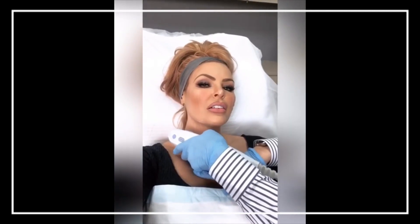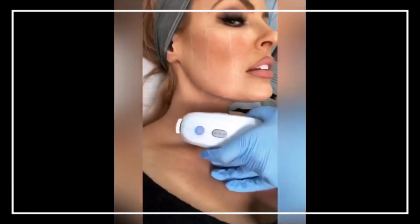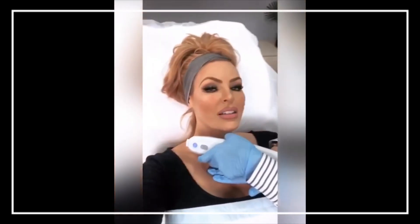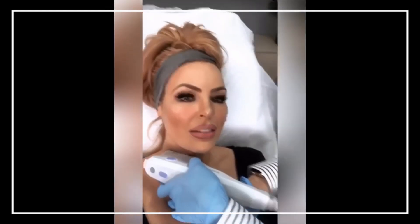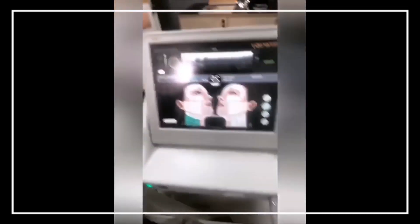I'm having the Ultherapy treatment right now and it's pretty easy. It feels like a slight sting but nothing major — I honestly expected it to be far worse. This is nothing, it's like one out of ten. This is what the treatment machine looks like, and that's the computer screen showing what's happening to me.